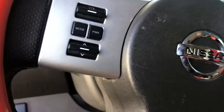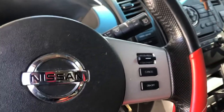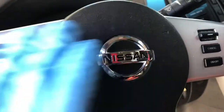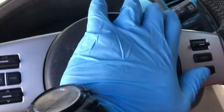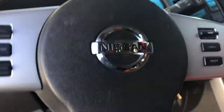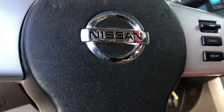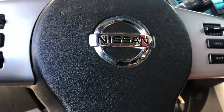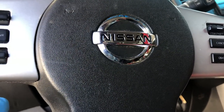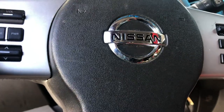Also, after that I stopped working all these controls, and the last thing was the horn. It's supposed to do beep beep beep, but it's not working. So what we have to do is replace the clock spring. But what is the way to replace this clock spring? Let me show you.